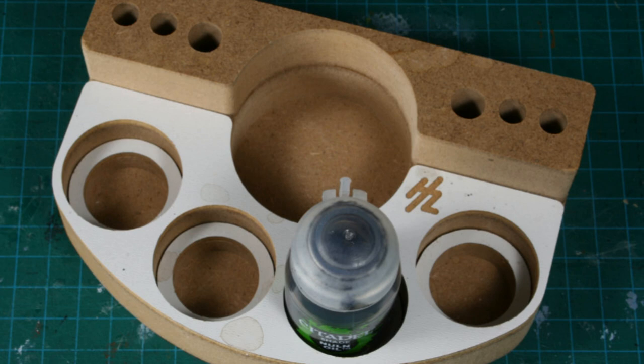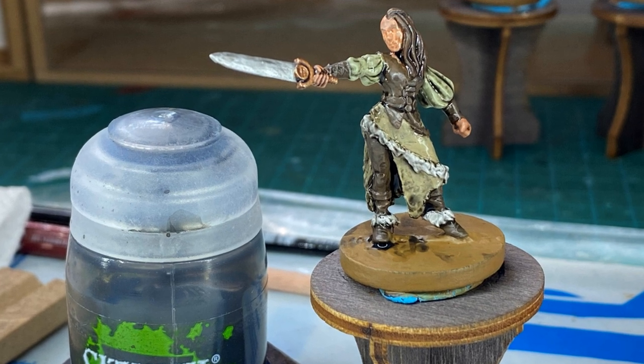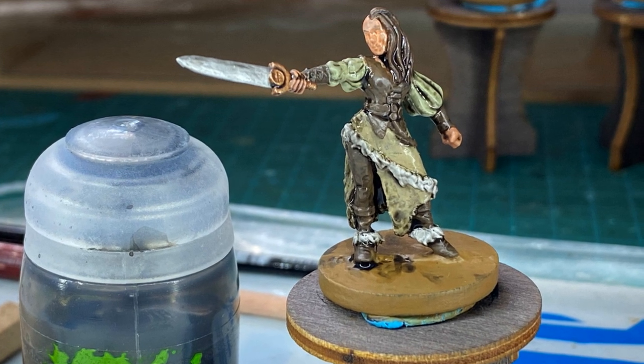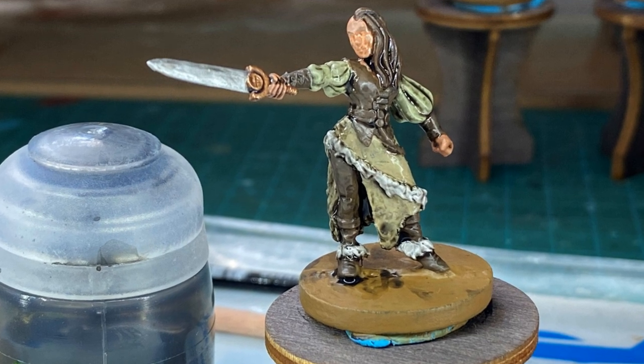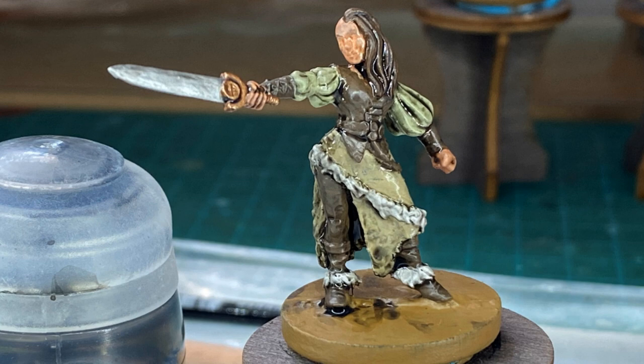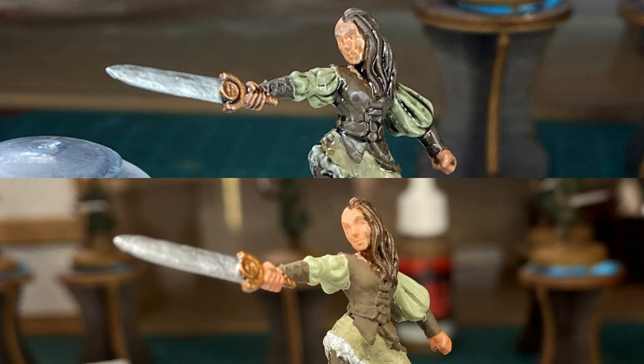If you can get yourself a holder, or if you have a 3D printer, you can get free STL files to print one out. The Nuln Oil I'm using here comes from Games Workshop. It is going to go into the recesses of the miniature and make them look darker, creating the illusion of shadows on your figure. Sometimes the miniature looks better after this step, and sometimes it looks worse — don't worry, the next step will fix any issues. If you are happy with how it looks, there is nothing wrong with stopping here. My space marines looked better after shading, but my female barbarian here actually looks worse, so I'm going to take her to the next step.